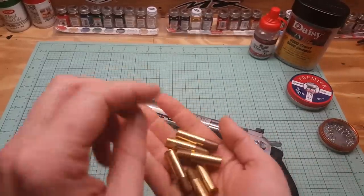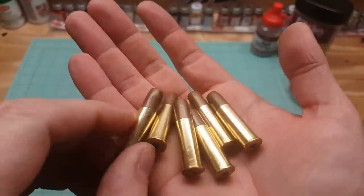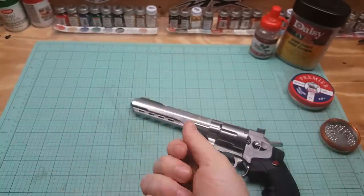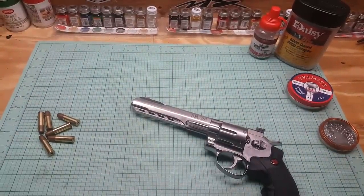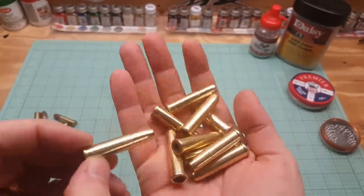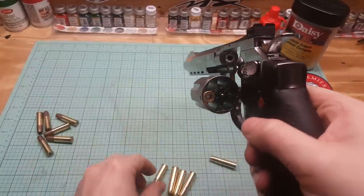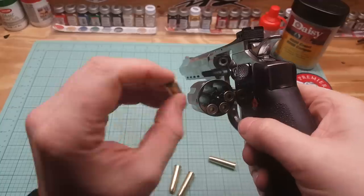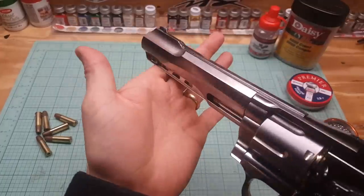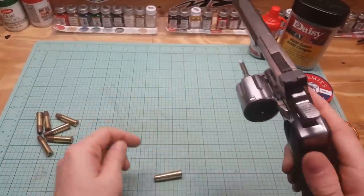Pop the shells open and there they are. It just uses the standard shells that all Crossman revolver BB guns use. The back part's all metal, just like the other ones, with a rubber front. So we'll shoot some BBs out of it. We've also got some pellet shells — these load in the back. Let's make sure they even fit. Oh yeah, of course they're going to fit — Crossman knows what they're doing. It wasn't marketed as dual ammo, but the cylinder functions with the pellet shells in and everything — it's going to fire them.